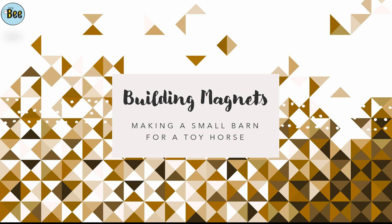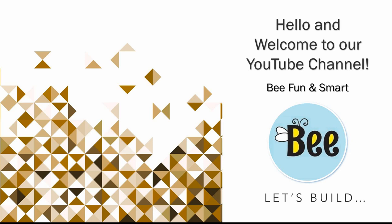Building magnets. Making a small barn for a toy horse. Hello and welcome to our YouTube channel. Be fun and smart. Let's build.